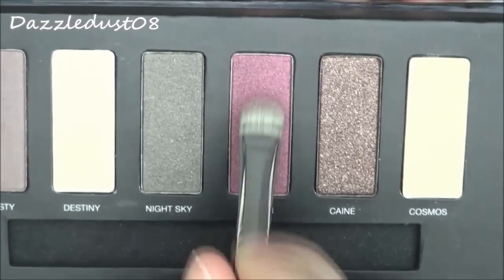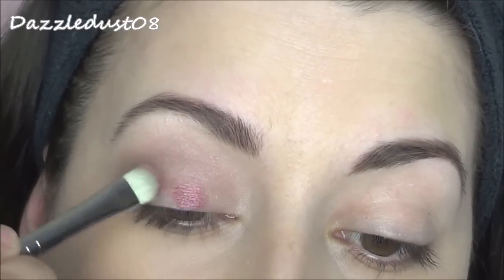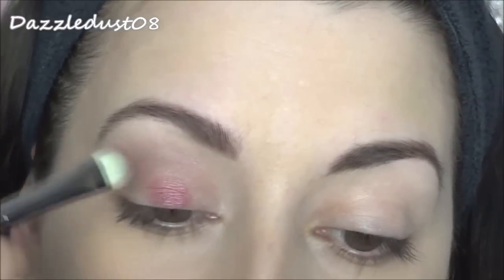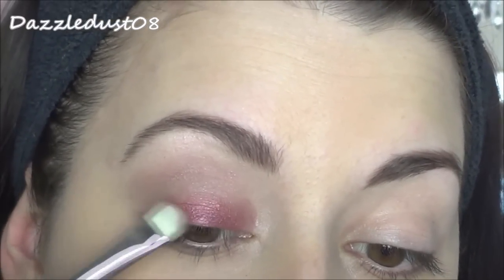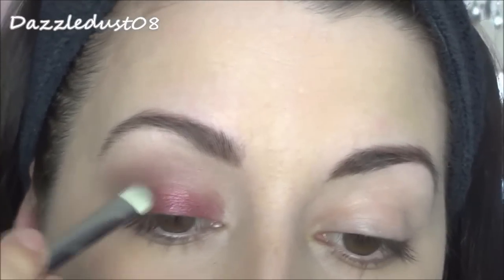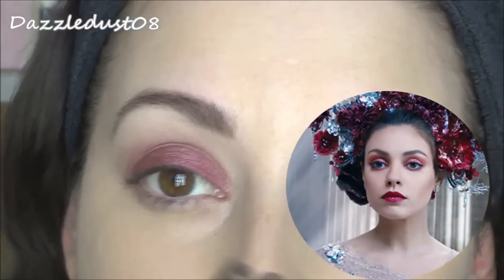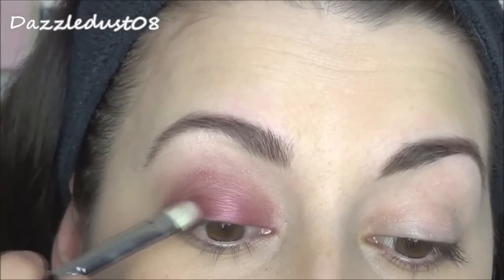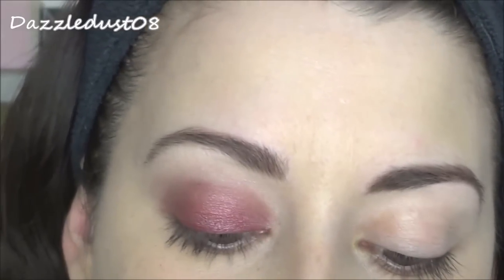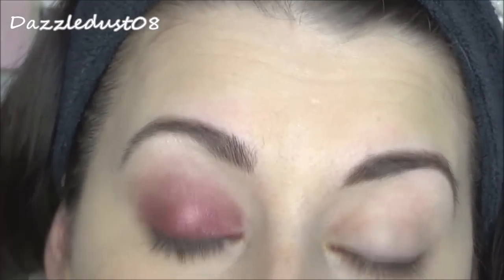The next colour is Jupiter, a really nice cranberry colour, and I'm going to pop this all over the lid — packing it on and gently bringing it up to the crease. I'm using a dabbing motion first to prevent any fallout and just patting it on. In the film, actress Mila Kunis pulls off this colour particularly well — I'll leave a picture somewhere on screen. She wears this eyeshadow really smoked out and it looks amazing. I really wanted to use this one as the main focal point of the look because that photo of her was just gorgeous.